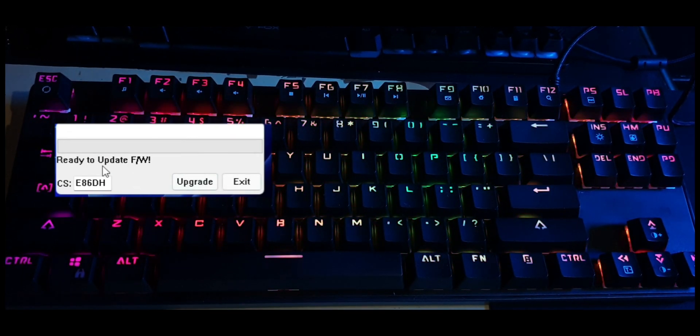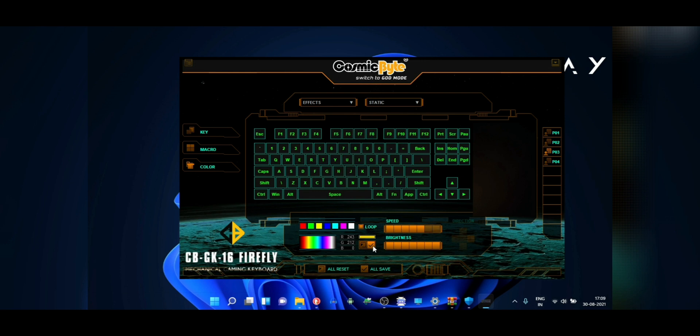I've left a link to this software in the description — you can download it from there. Now this is for the GK18, but even if you have the GK16, it's basically the same board. It has blue switches, but the RGB controller is pretty much the same and it works for that as well.